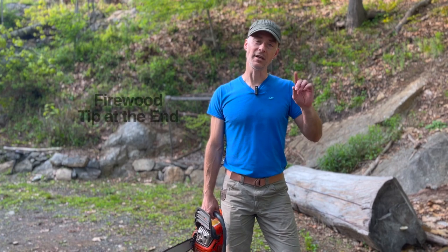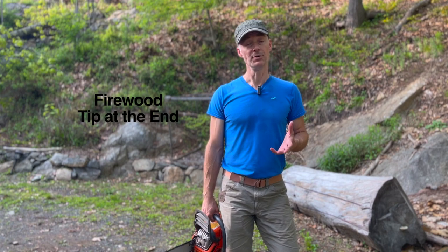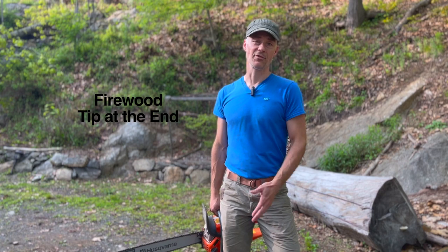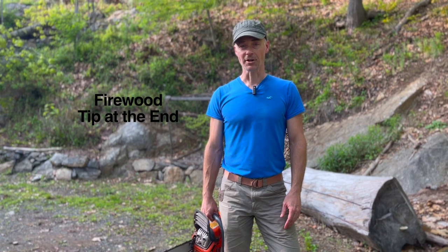If you watch this video all the way to the end, I'm going to give one tip that I'm surprised a lot of people don't know when they're using trees they've cut down for firewood. So stay tuned for that. But let's get started on this tree.